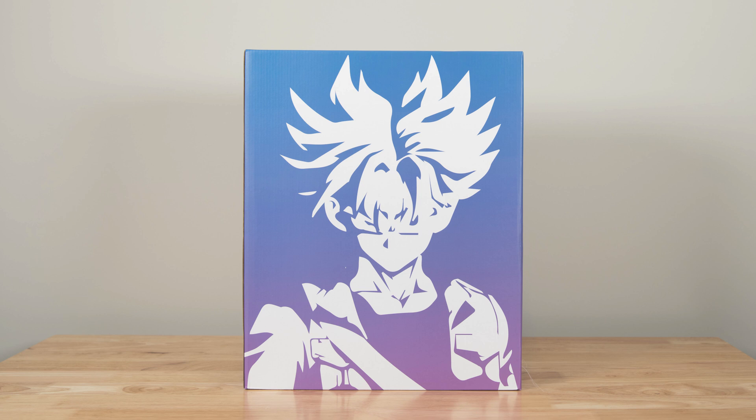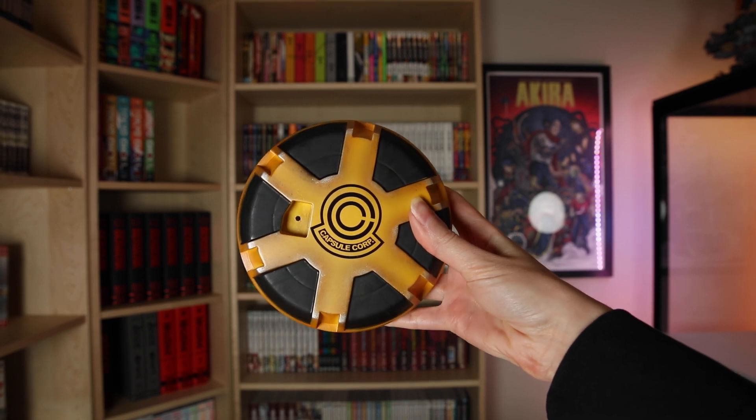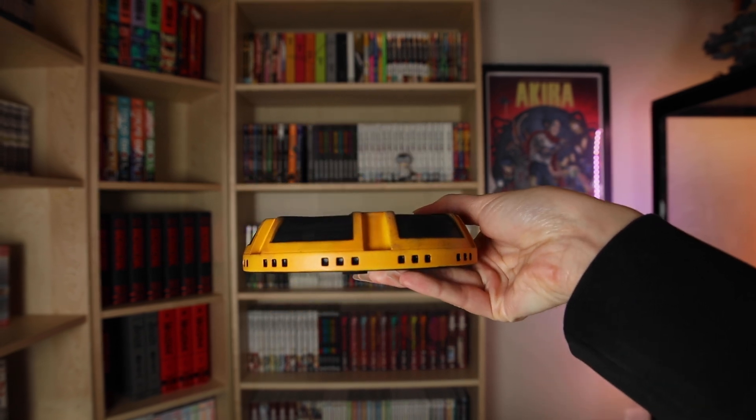Next, I'm going to show you guys all of the pieces and we'll assemble the statue as we go. First, I'm going to show you guys the bases. I got the EX version, so this statue actually came with two different bases.